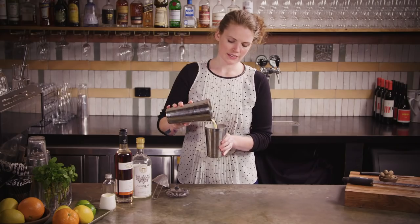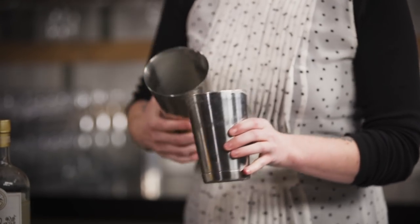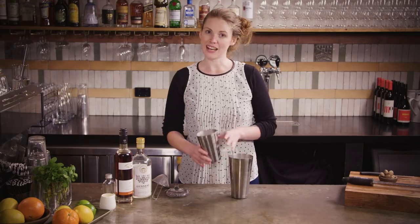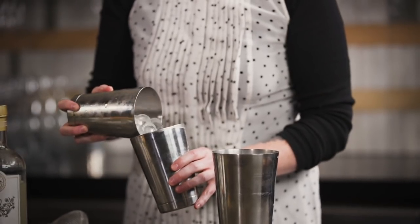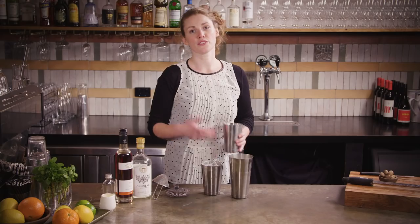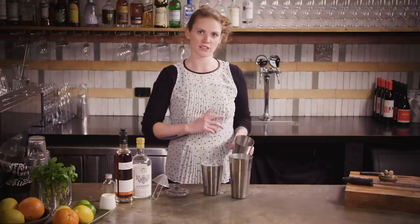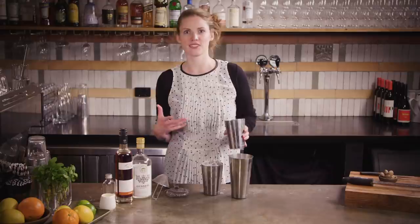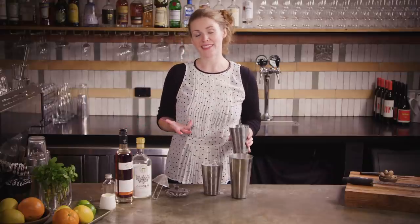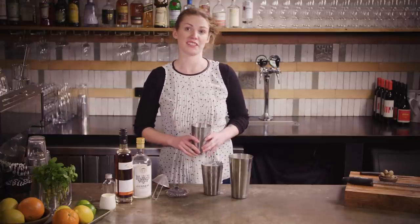At this point it's actually quite nice and creamy looking, with no big chunks of egg or anything like that. That means it's emulsified, so we can add in some ice. The same sort of theory applies here as it does with just egg whites — as to why you dry shake versus just popping the ice straight in and shaking straight away. If you want to see a little bit more on that, I go into quite a lot of detail in the whiskey sour episode, so you should definitely check that out.